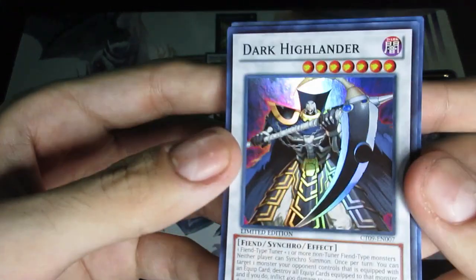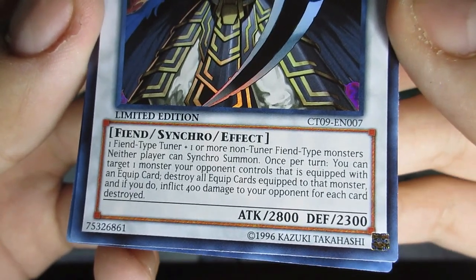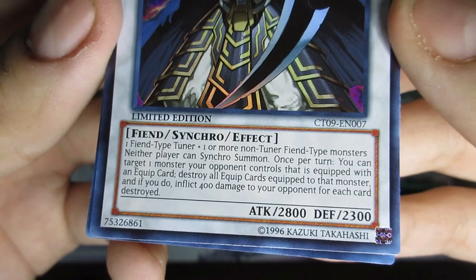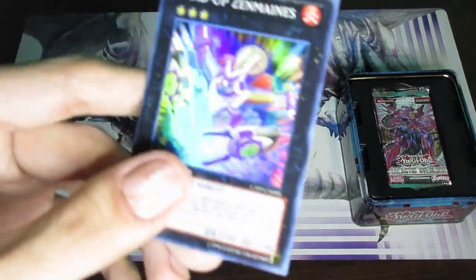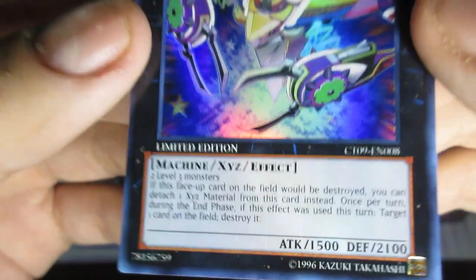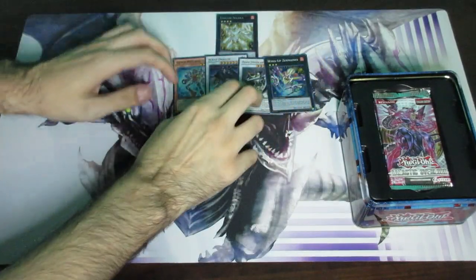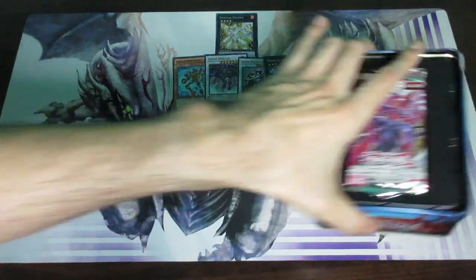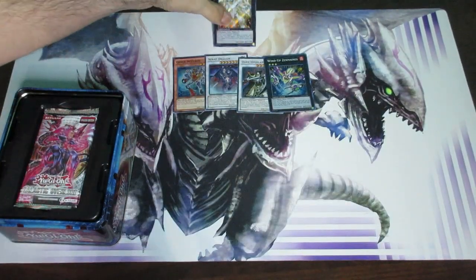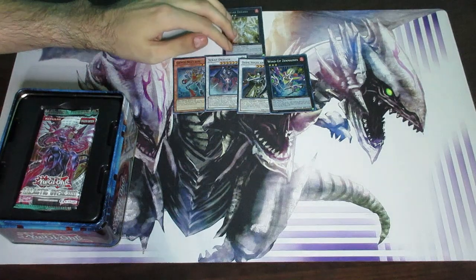Now the next one is Dark Highlander — another Synchro, but this one is Fiend-type. Neither player can Synchro Summon. Once per turn you can target one monster your opponent controls that is equipped with an equip card — destroy all equip cards on that monster and inflict burn damage for each card destroyed. A little oddly specific. And then Wind-Up Zenmines — a generic Rank 3. You detach one material once per turn, and during the end phase it destroys itself. All four of these Super Rare cards are not worth anything, but Evolzar Dolka is worth upwards of about $13.